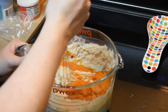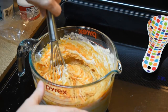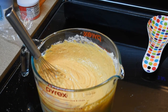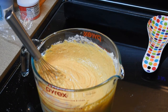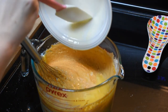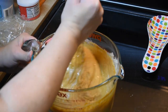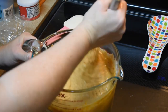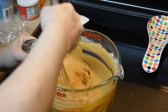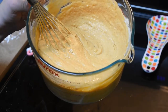We're going to whisk the pumpkin in — this is where we're going to get our beautiful orange color. It also calls for two tablespoons of melted butter. Put that aside, whisk all of it together, and we have our pumpkin batter. There it is!